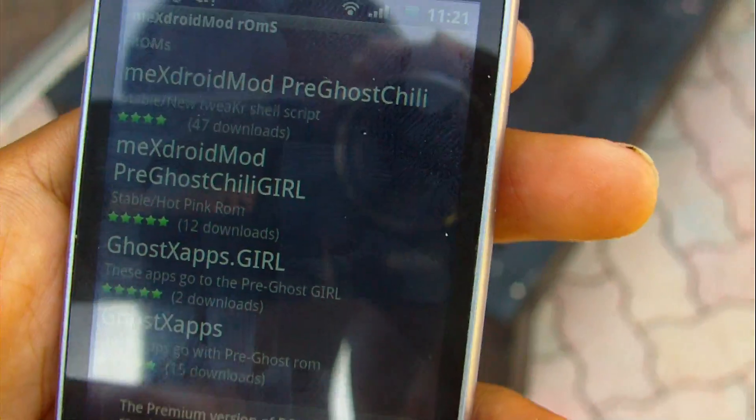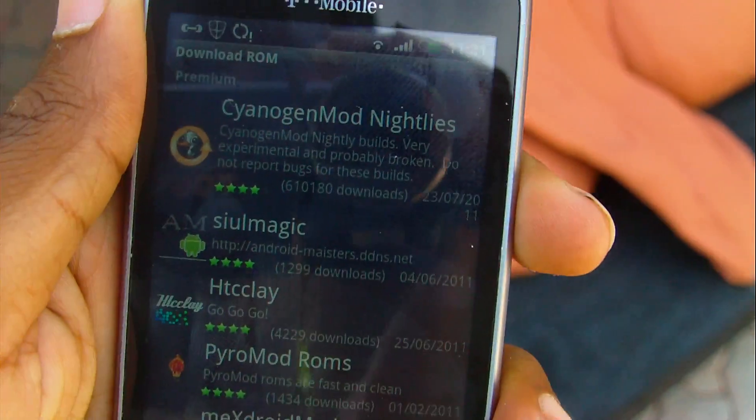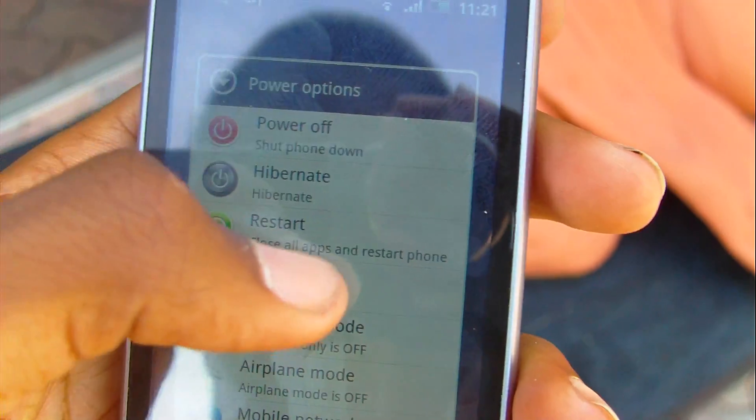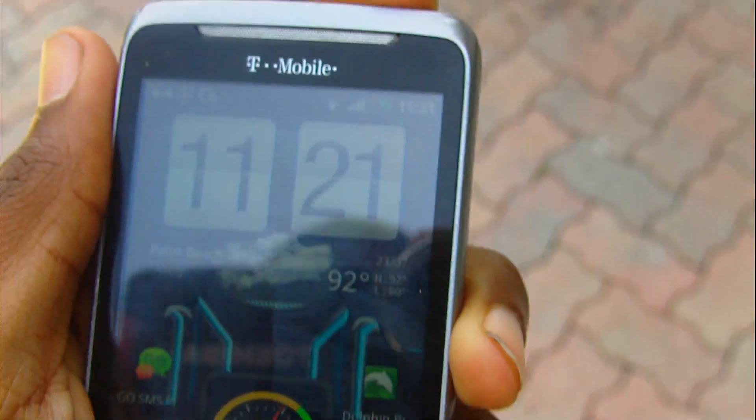In order to boot back up into recovery, either it lets you from the power menu — which says 'Restart' and then 'Recovery' — though that option probably won't appear unless you have a custom ROM loaded. Or you can restart the phone manually, which I'll show you right now.